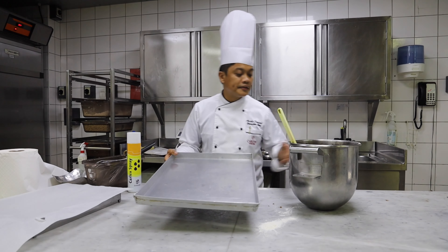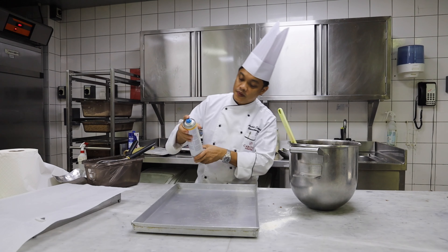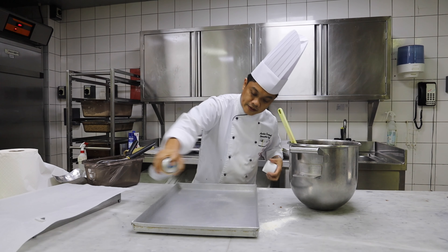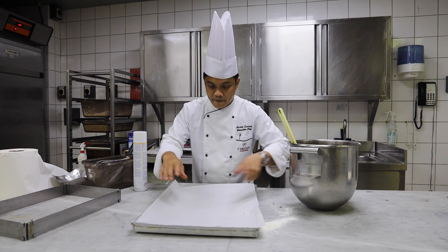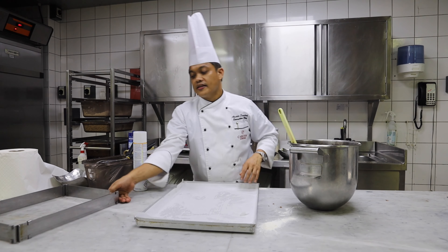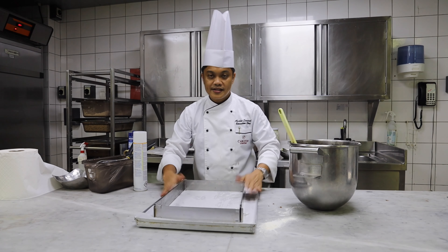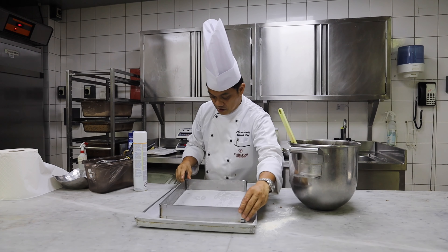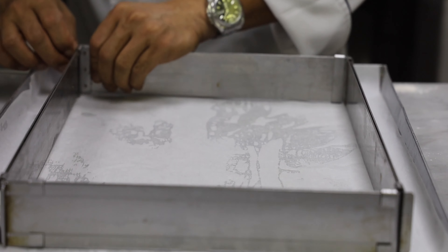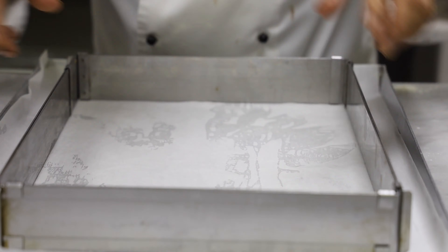Alright, now we're going to bake our brownies. We need to line the baking pan with baking paper, and then pour into our molds. Because it's not big enough for the whole tray, we need it a little bit thicker. We're going to use this mold — you can extend or also reduce it to the size you like.